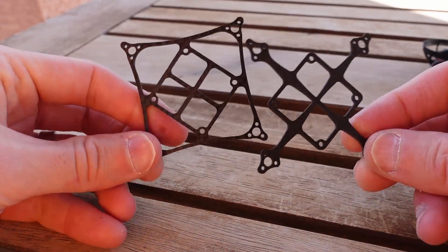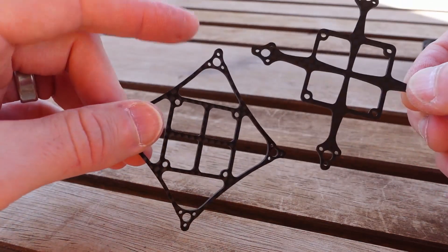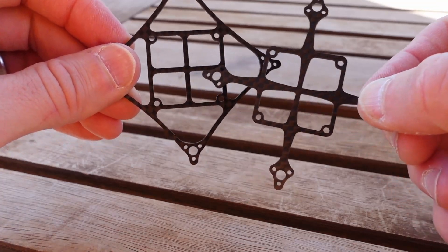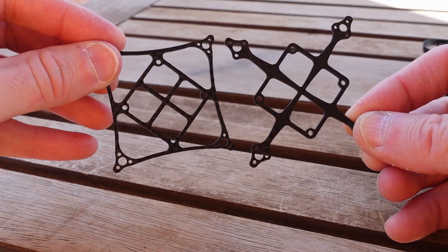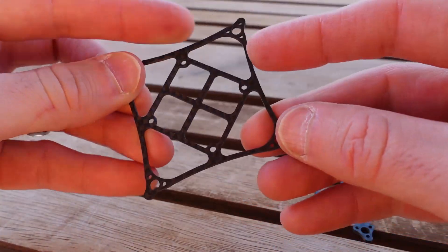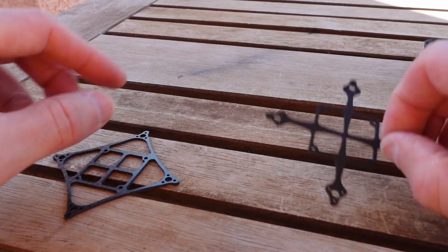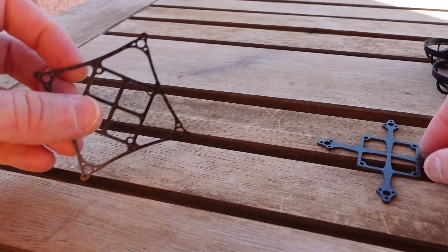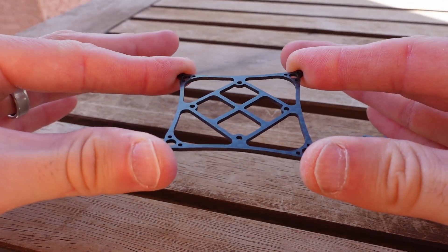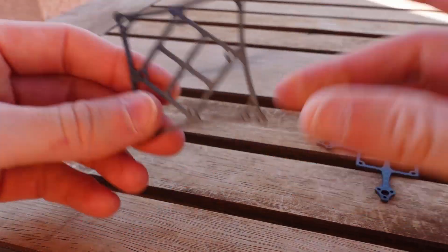I specifically designed these frames to use the same amount of carbon fiber. So the box frame actually has more material in the arms, and I've had to take it away from the middle. Although these arms look very thin and spindly, the total material — because there's two of them — is actually more material than in the arms of the other frame. But it's got this big open box design, and that's what makes it struggle with the cross-axis thing.